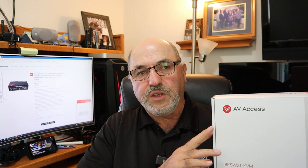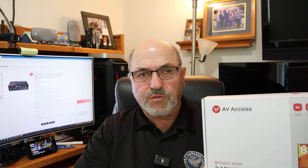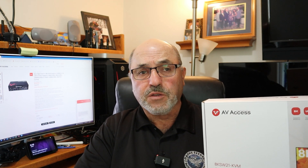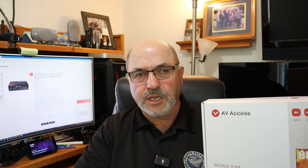The folks at AV Access have their own website, and it's available there for just under $150. I also noticed it's available on Amazon as well. I'll have links down below.